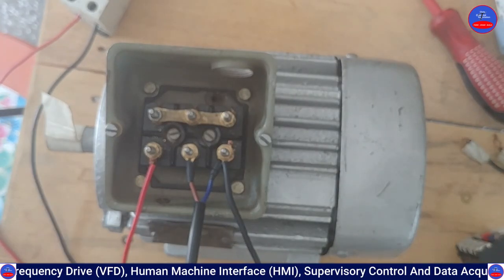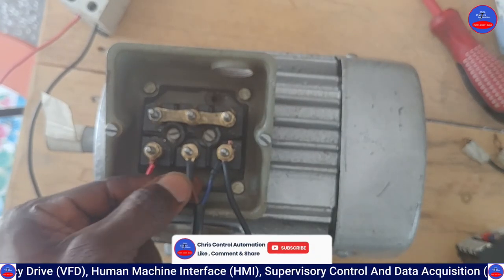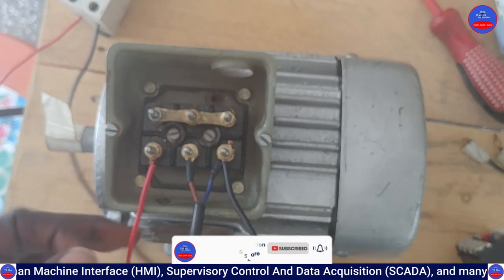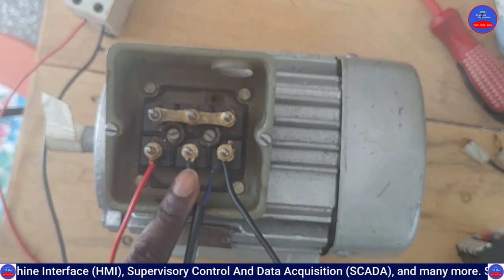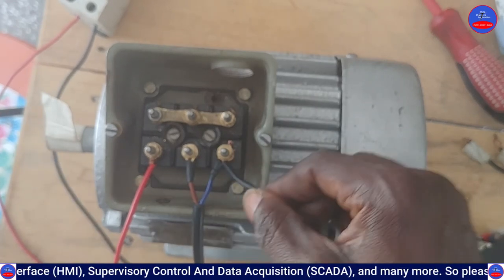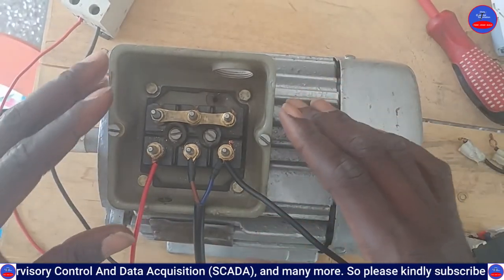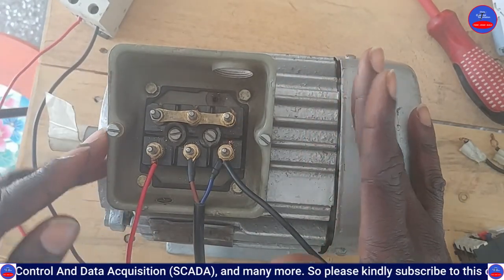One lead of the capacitor is not connected to any cable, and the other side is connected to the neutral. The live is connected to this side. So let's run the motor.